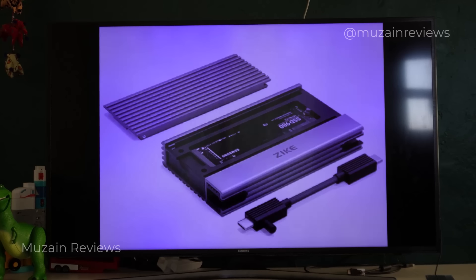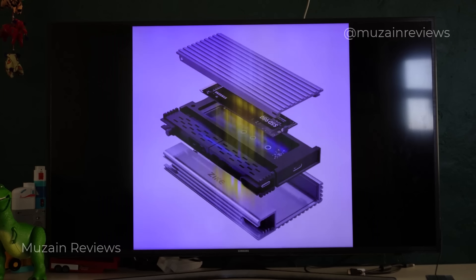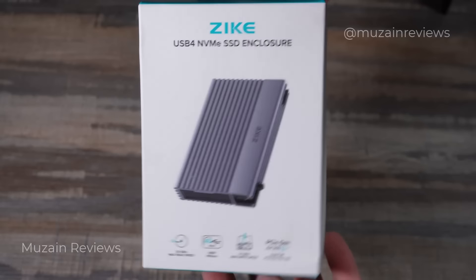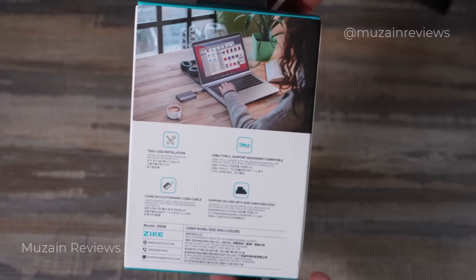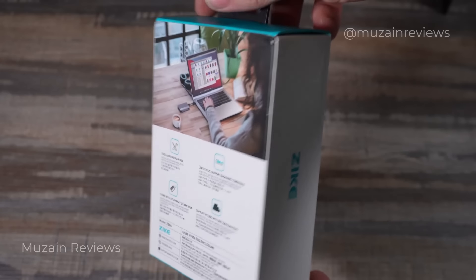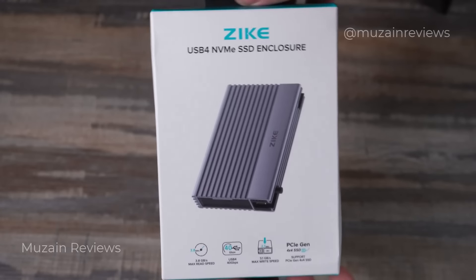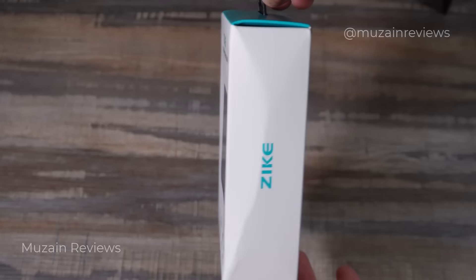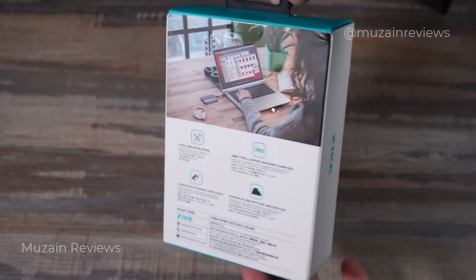It supports multiple high-speed standards including USB 4, Thunderbolt 3 and 4, and USB 3.2. It also comes with free shipping, 30-day returns, a one-year warranty, and lifetime support. This is a fantastic enclosure — I've left the link in the description below if you're interested, and do like and subscribe for more great reviews like this.